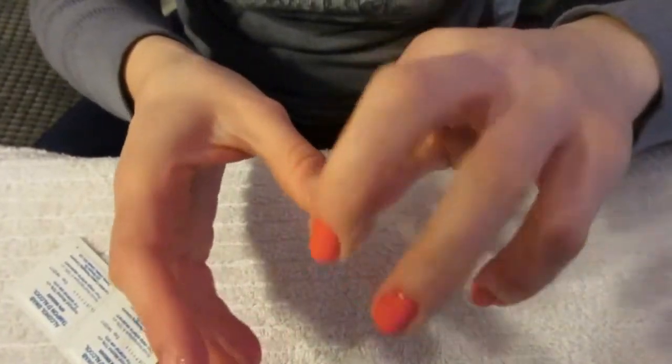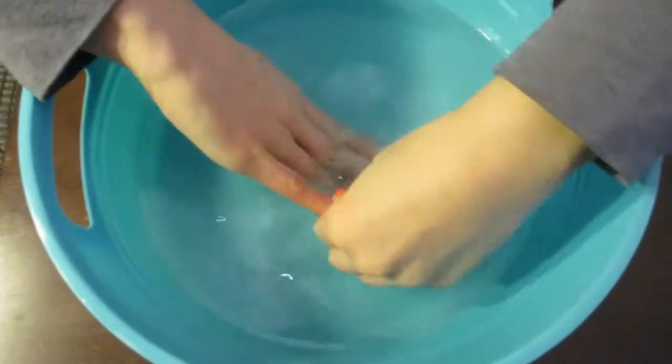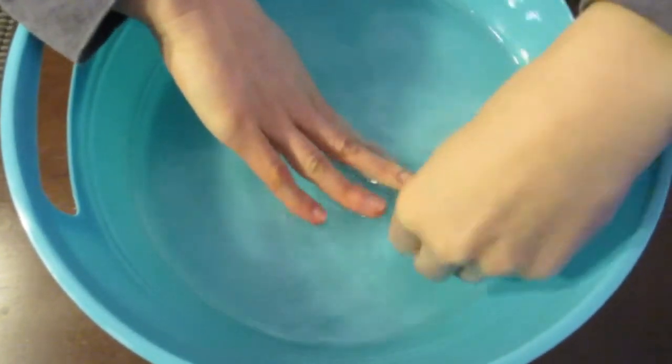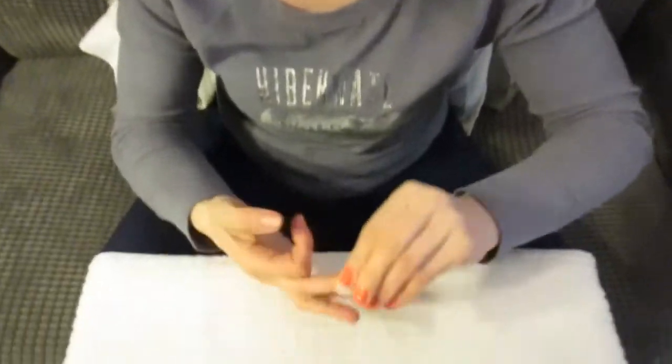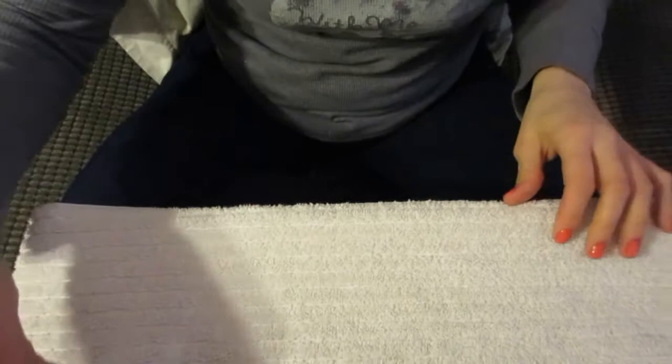Leave the cuticle oil to soak for about two minutes, then rinse your nails off in the dead sea salt water. Dry your hands off and wipe them clean with one of those alcohol swabs again, just to make sure they're completely clean and prepared for your base coat.